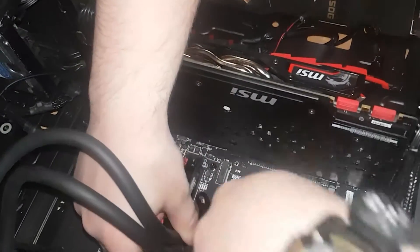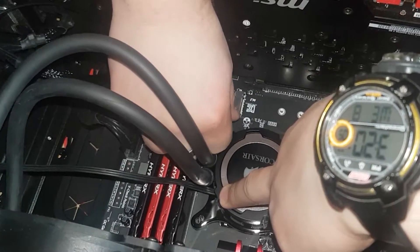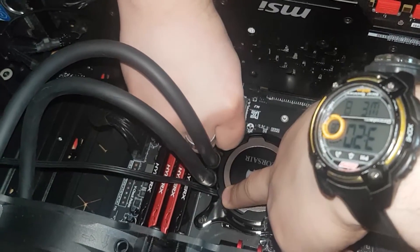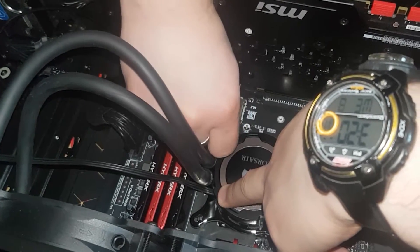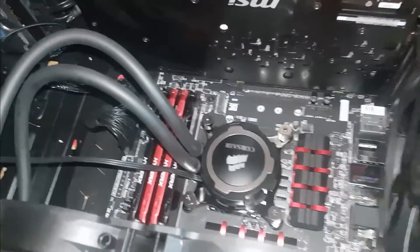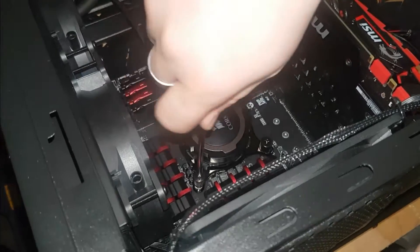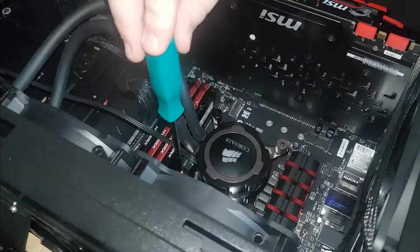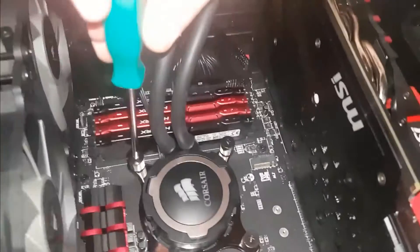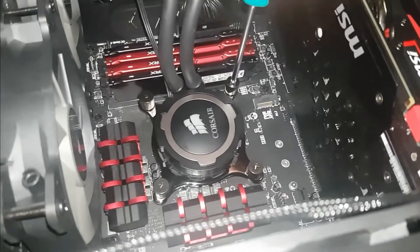First, take off the protective plastic, then line up the four holes in the pump mounting bracket to the back plate you just installed. On some smaller form factor motherboards you might need to orient it with the logo upside down because the RAM is too close to the CPU socket and the tubes won't fit. After you get the pump in place, screw on the four thumb screws onto the standoffs, tightening them corner to corner — the Corsair ones are designed to screw in until they stop against the standoff, and when they stop, you're done.